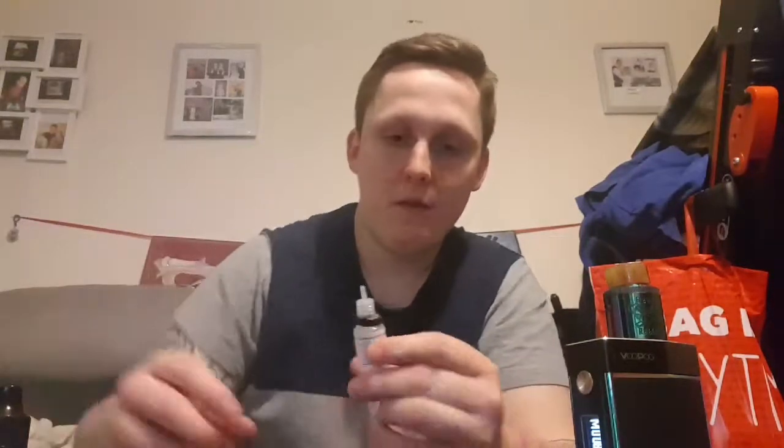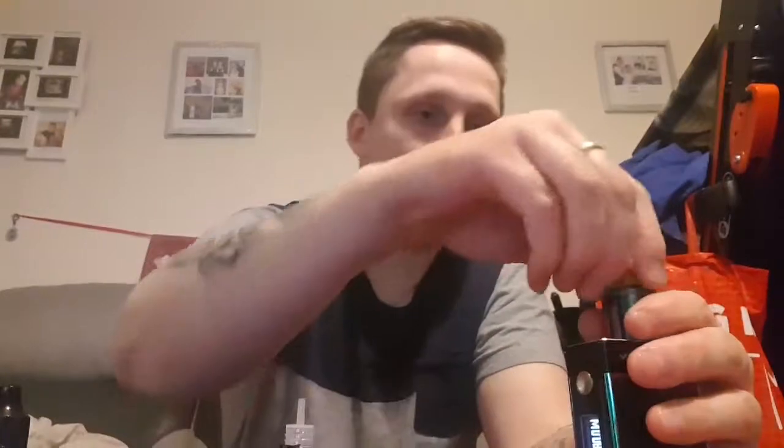I'm a bit unsure about this one. I'm gonna have to vape it a bit longer to see if I like it. It's got all the legal requirements on it and shows how much nicotine it contains — same with this bottle. These are 10ml bottles. I've never tried this one — Fruit Salad.